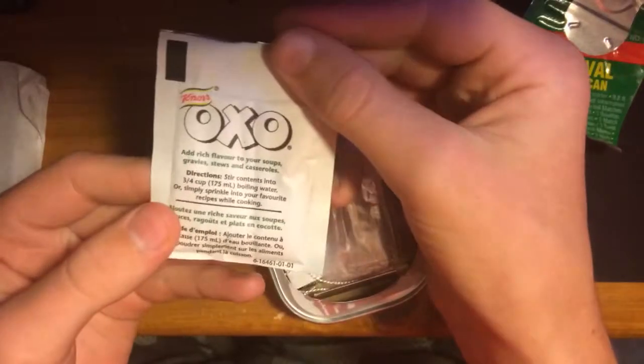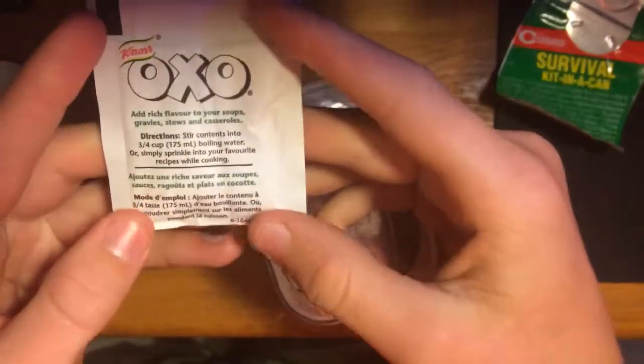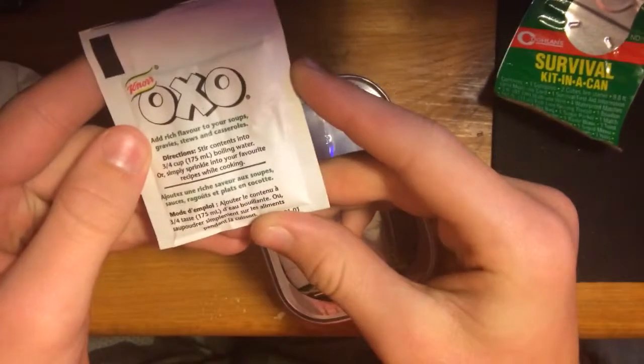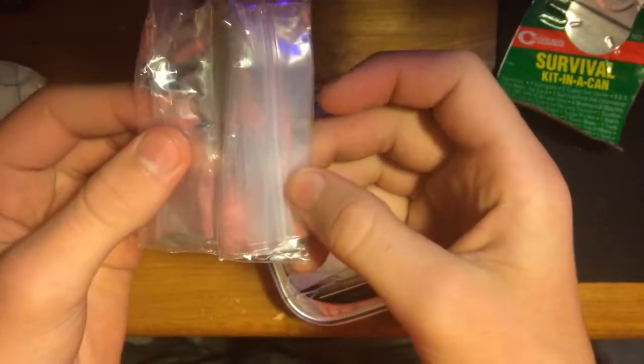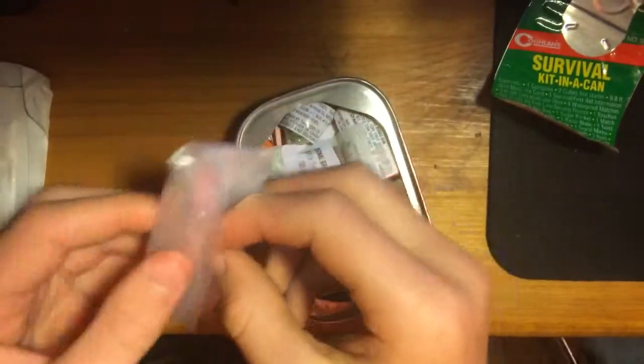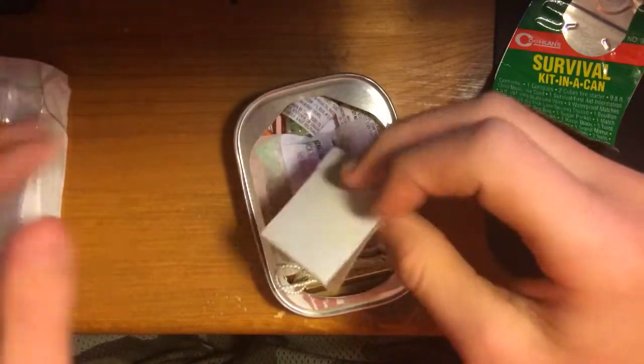We got some soup mix. It's not much, but it's soup mix. Then we got some — what we got — a bag. This survival kit's okay so far.